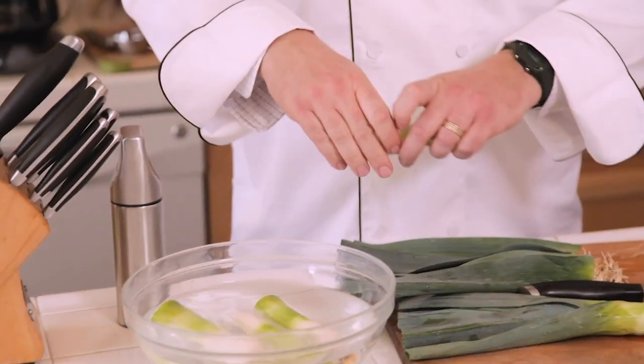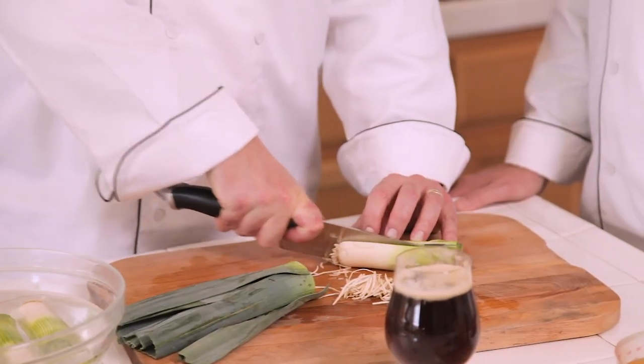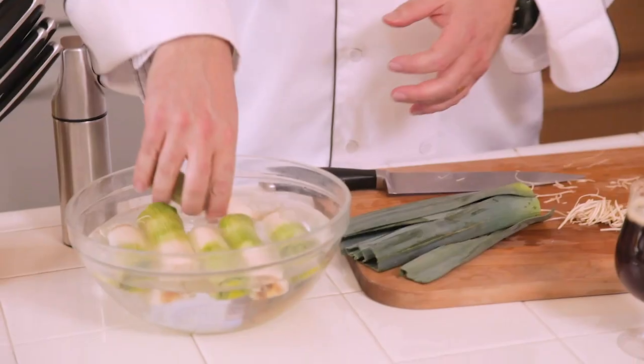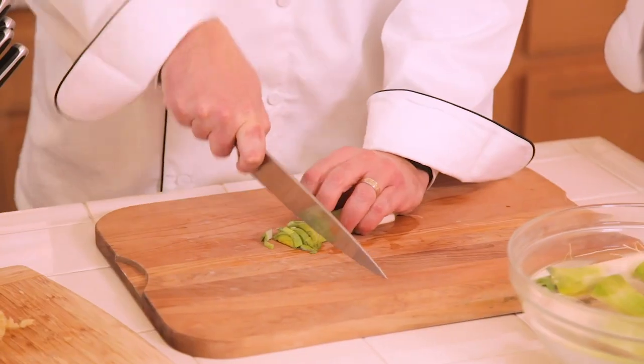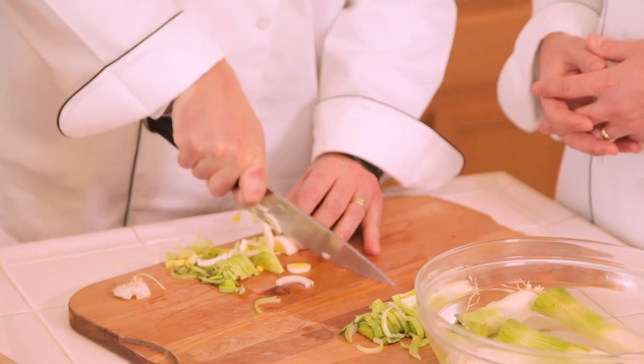Just slice them in half, stick them in the water — you can see the little dirt things coming out. While they're soaking you can be doing something else. Just slice them down like that. Alright, we've got our leeks ready. Good work!